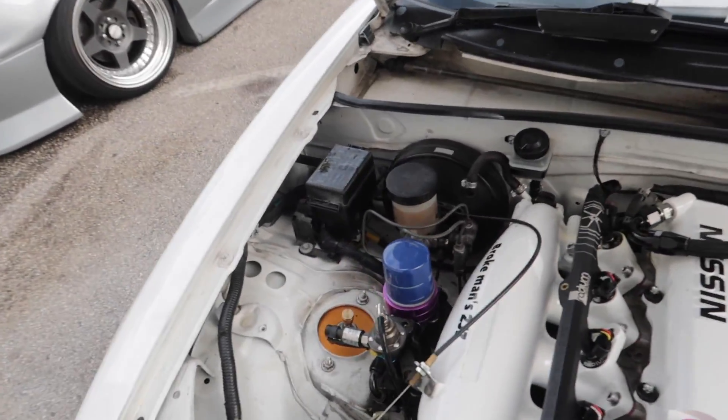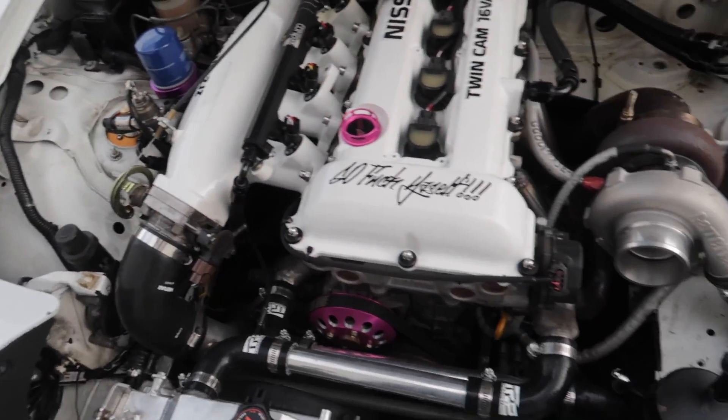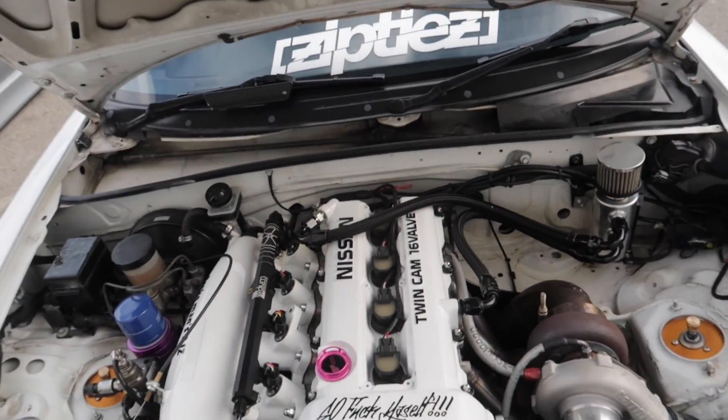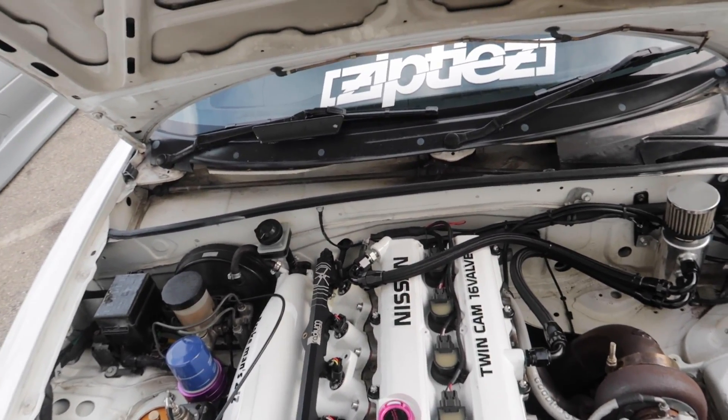It looks great. There's no weird cuts and stuff like that. There's definitely a few things here and there that need attention, but this thing just - trust me - it hauls ass.